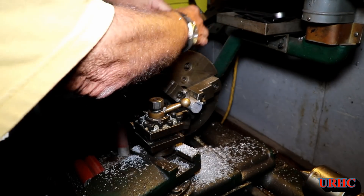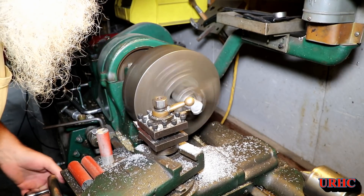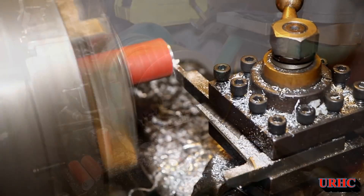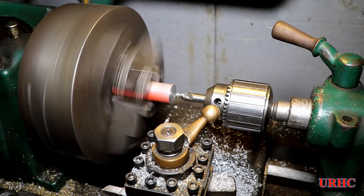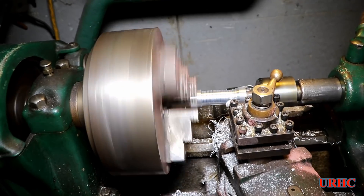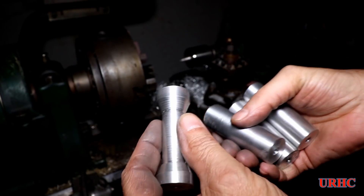Over to the old South Bend lathe — this thing is definitely older than me but it still runs really well. It's probably one of the most basic and useful tools you can have in your shop, and you can get them really cheap. I'm squaring things up on the edge, cutting pieces down to the exact length, then drilling quarter-inch holes through for the bolts that hold the fence. One of them has a section that goes through the vacuum area, so I turned that down a bit for smoother airflow.